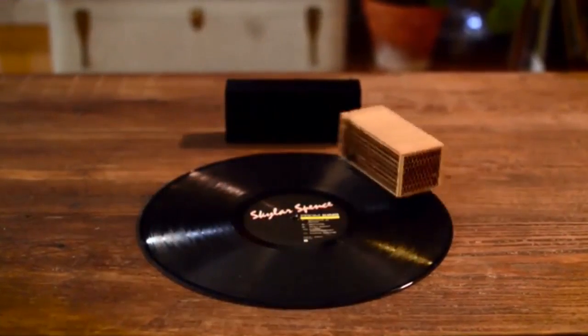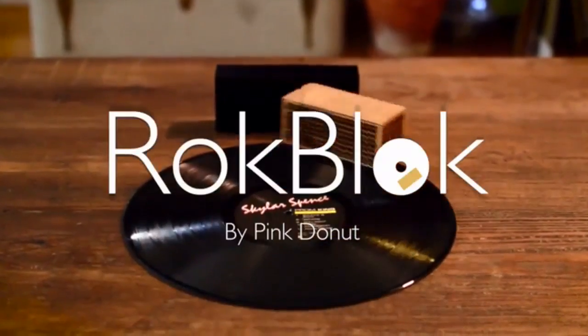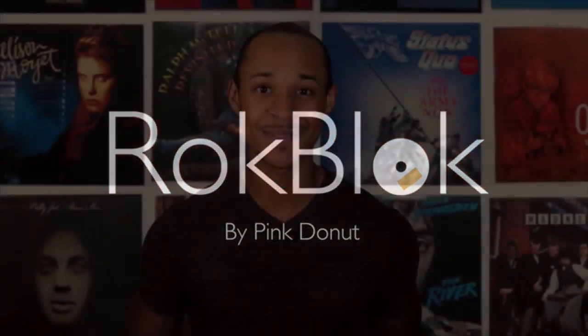This is what it is. This is all it does. This is Rock Block. I truly believe that this is the most ridiculously fun way to enjoy your favorite records, and it's my hope that through this campaign you'll have the opportunity to say the same thing. Thank you for your support, and we look forward to Rock Blocking you soon.